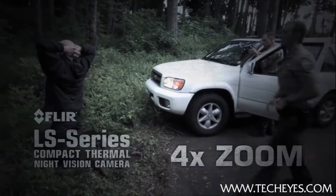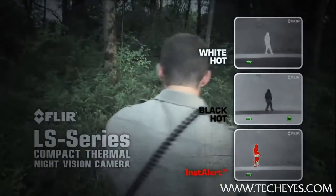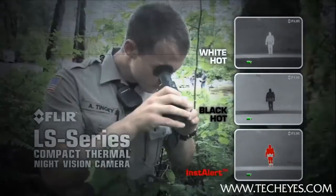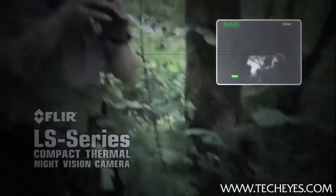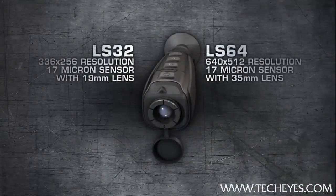Intuitive camera operation includes an integrated marking laser to safely pinpoint suspects, up to a 4x zoom, and multiple palette options including FLIR's proprietary Instalert. The LS is available in two models, the LS32 and the LS64.